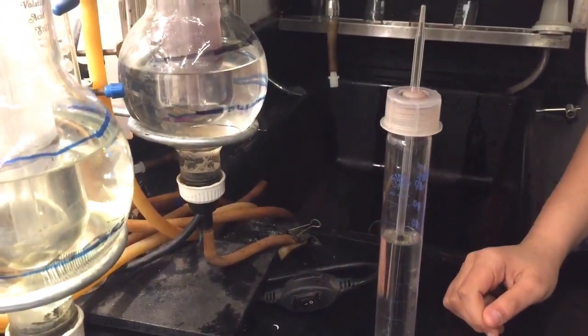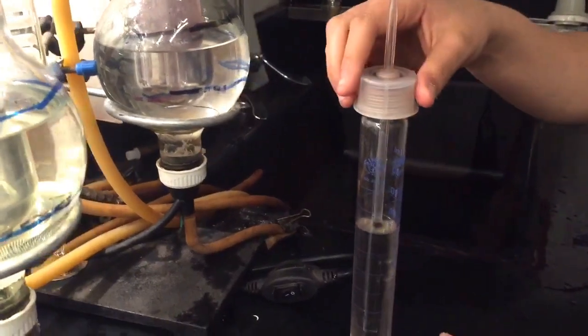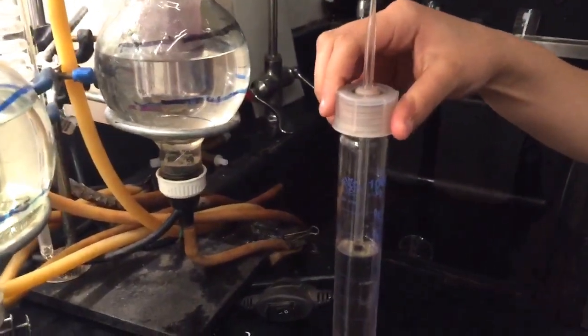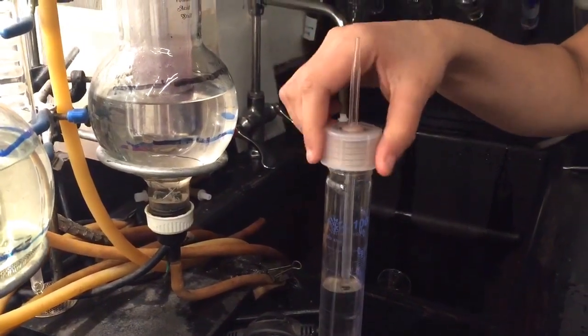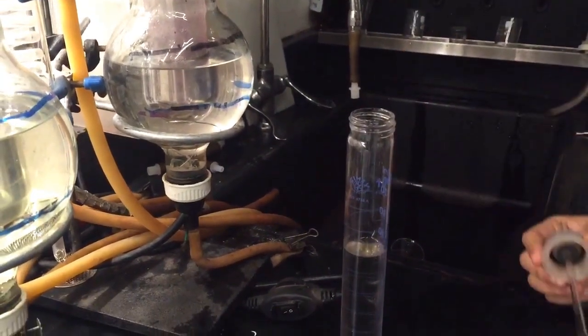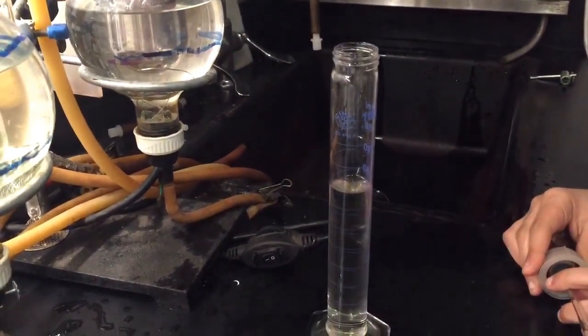This device is designed so that the only way the carbon dioxide can leave is through the tip. The amount of wine displaced by the leaving gas correlates to the amount of dissolved carbon dioxide. Now we can remove the tip and read the meniscus of the new volume of wine. We see that the volume reads 87 milliliters.